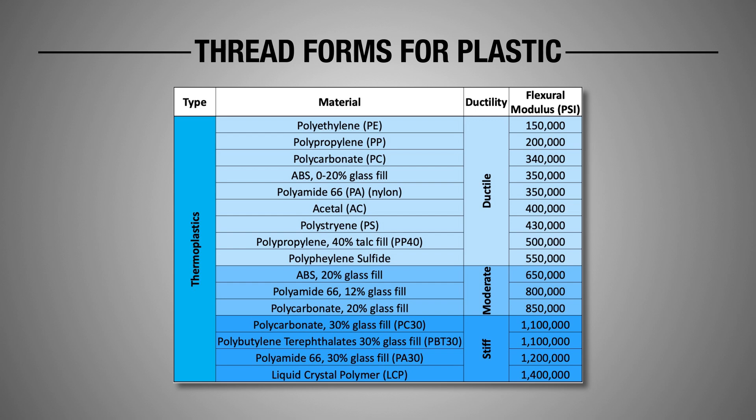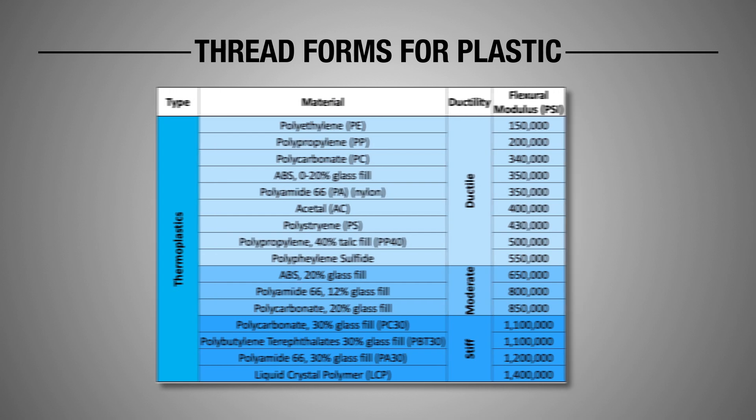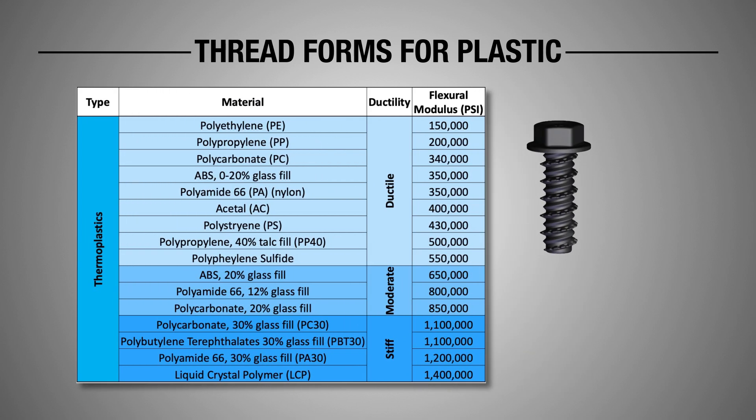These different thread forms for plastics include things like wavy threads that might hold softer plastics in for good vibration resistance. Or if it's a really hard plastic, you're going to see the thread forms go from 60 degrees down to maybe 48 — a little more knife-like to cut through and not crack the plastic.